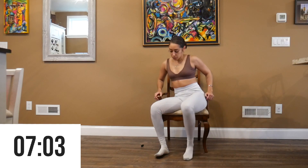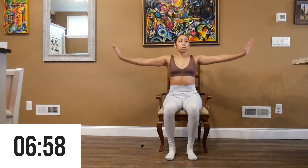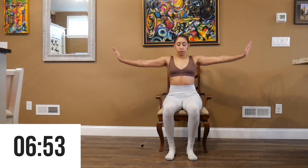The next exercise is going to be forward arm circles for 30 seconds and then backward arm circles for 30 seconds. Really push through this exercise because your shoulders will really begin to burn.